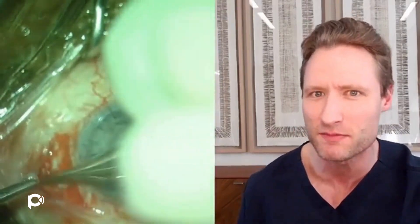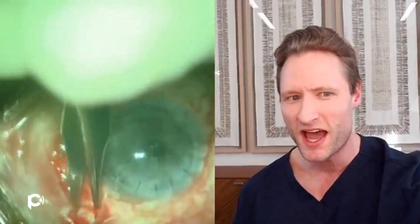Despite multiple prior surgical iridectomies, this aqueous misdirection and malignant glaucoma has been intractable. The eye being operated has a pressure of 40, a failing cornea, and the nerve is dying. So the question is: what can be done for this eye? How do you treat this horrific glaucoma? What do you do to reform the anterior chamber to protect the cornea?